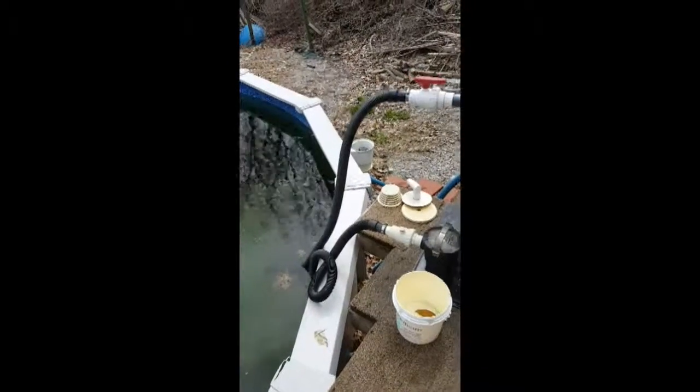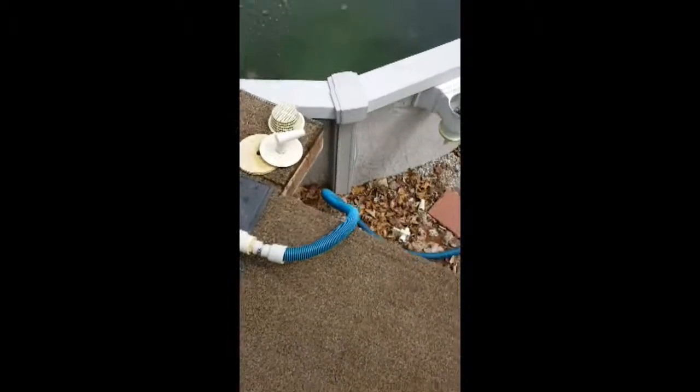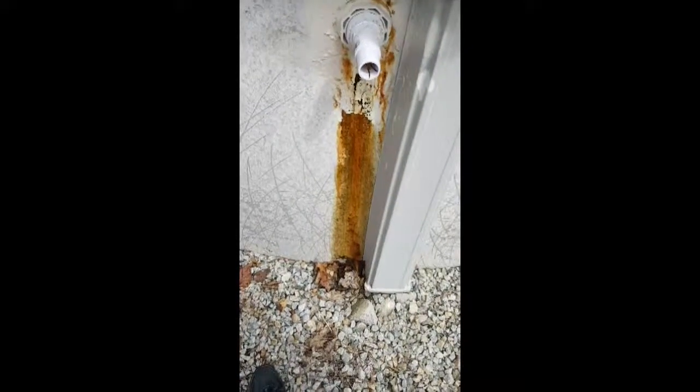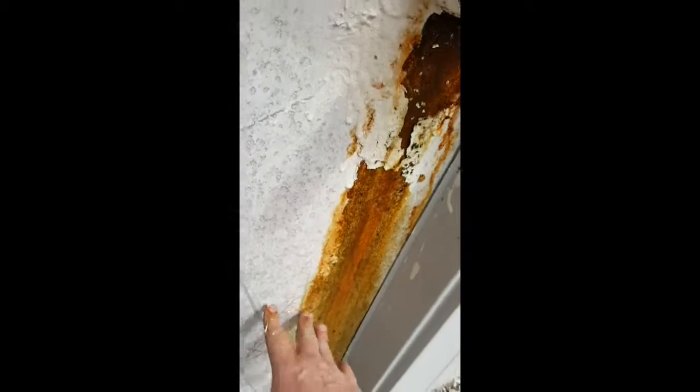This is the fix-the-pool-wall project, which starts with hooking up the pump and dropping the line down to the ground so I can pump this water out at about two horsepower rather than doing it manually. This is why we're doing this — we need to put a repair in here because of this unfortunateness over here, which has just happened over time. As you can see, it's still leaking pretty bad.